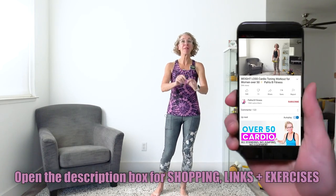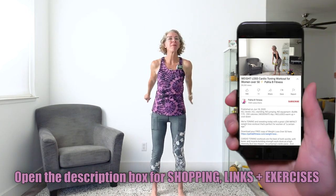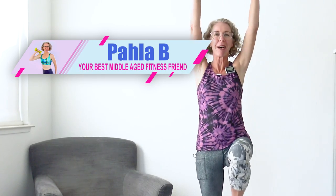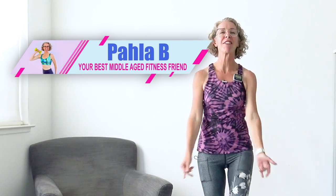All right, beautiful bees, let's go ahead and get moving and grooving. We're gonna get started with some arm circles with high knees. Welcome to the workout. I'm Paula B, your best middle-aged fitness friend. Around here, we are all about making peace with your menopausal body by finding a healthy weight and moving in ways that feel like self-love.